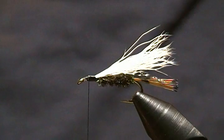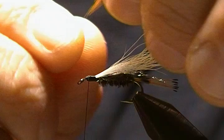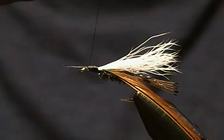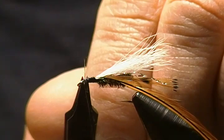Our last step is the hackle. I have a reddish-brown saddle hackle ready, and I'm going to tie that in with the concave side facing rearward — the dull side. Tie it in here, then wrap that stem all the way to the eye, lift up on it, make a couple wraps in front of it, and snip it out.